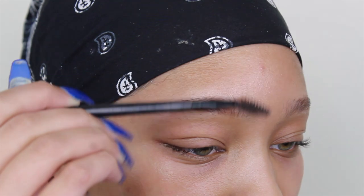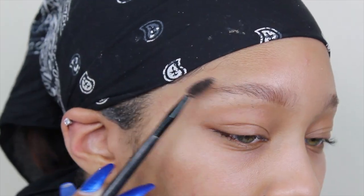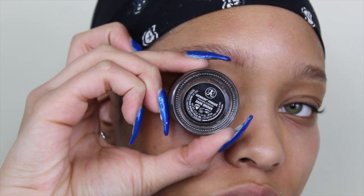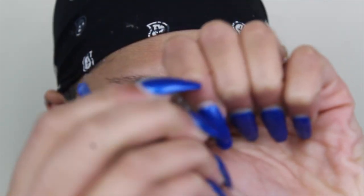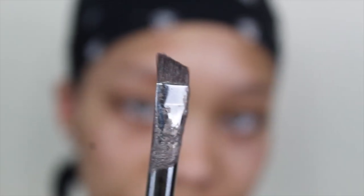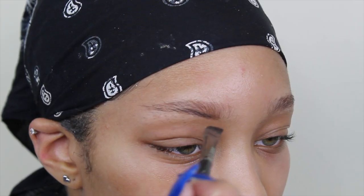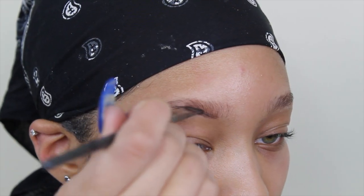I start off by just spooling my brows, which is basically a little brush that I just brush all the hairs up. Then I take my Anastasia Dip Brow in the shade dark brown, and I take a little Morphe — I think it's the E11 brush — that has an angle, and I just outline the under part of my brow.